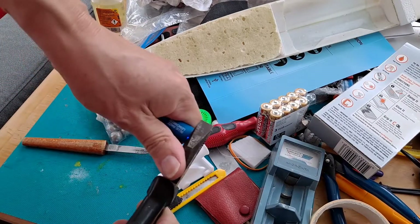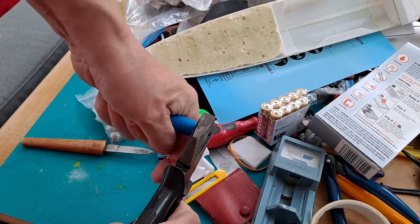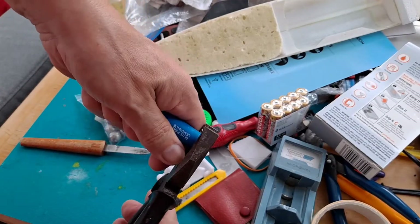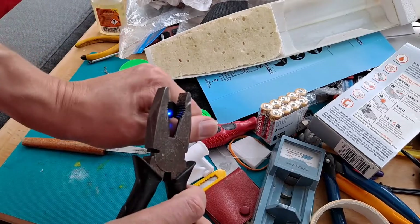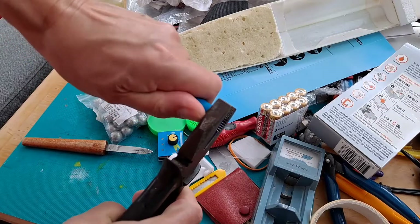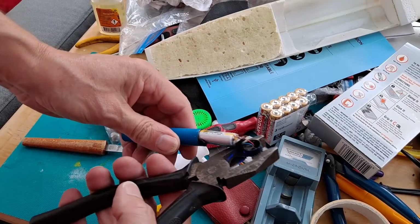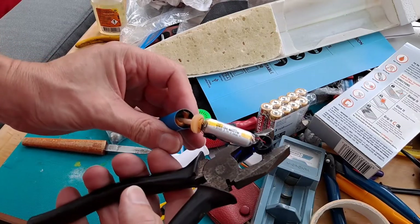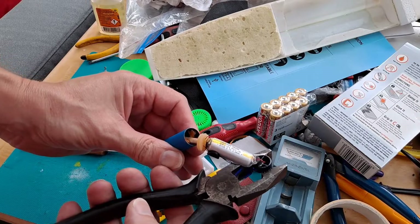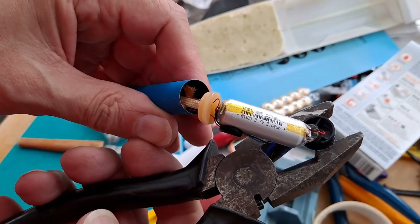This is how to get it apart. If you're lucky they just pop off — according to Big Clive — but if you're not lucky then you have to grip them and work them off. There we go — and there's our LiPo battery: 550 milliamp hour.